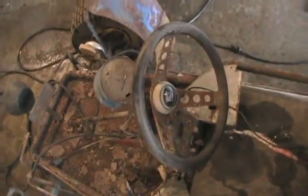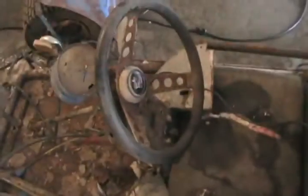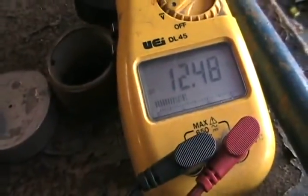One more check before I try to sand the points. I've got my meter hooked up, negative to negative of course, and I'll see with the key in the on position if there's power — at least positive — going to the coil. Yeah, there is. So it definitely has to be a point sanding problem. Next step.